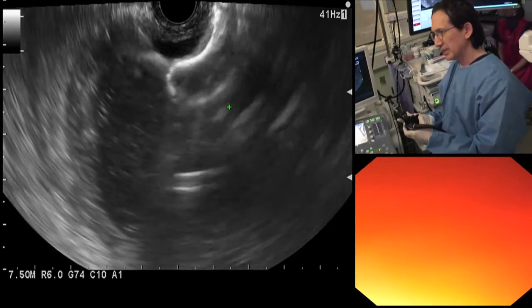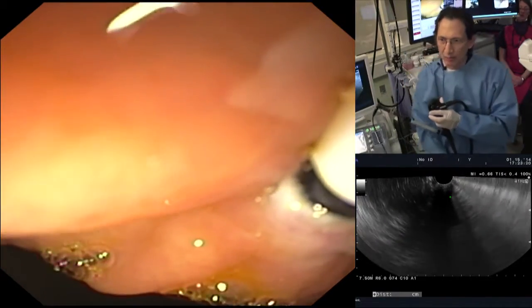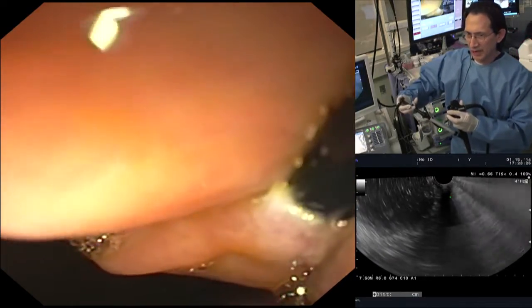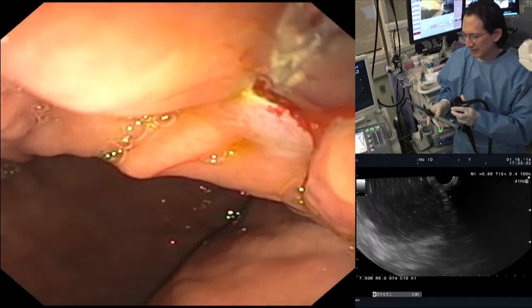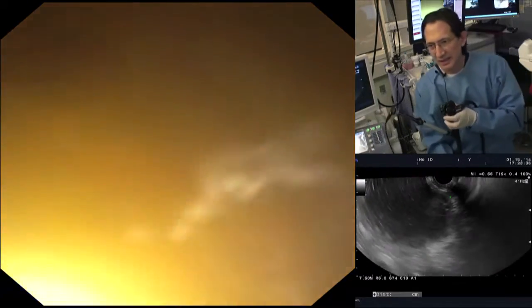We can snug it up just a tad like that, and you will see a black mark in just a moment. There it is. Once you see that black mark, you can now deliver the proximal flange. Just pull back like this. And there the proximal flange has delivered and we'll push it out by pushing the stent out.